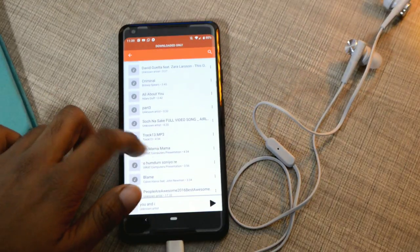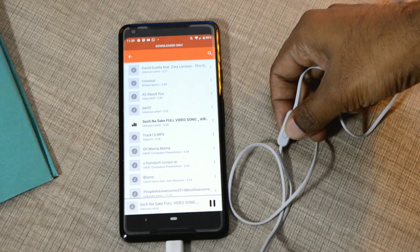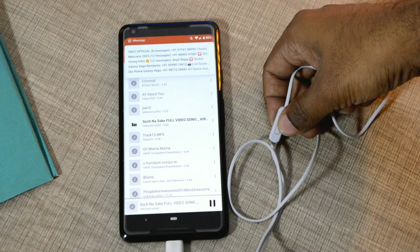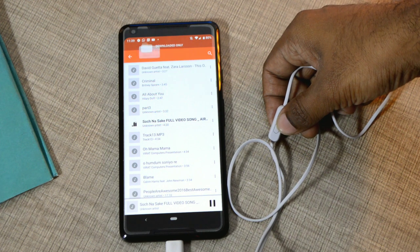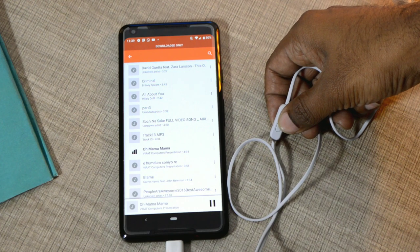Regarding the inline microphone button functionality — you can use the button to end and receive calls, which is obvious. In the music player, a single click plays or pauses the song, a double click moves to the next track, and a triple click goes back to the previous track.